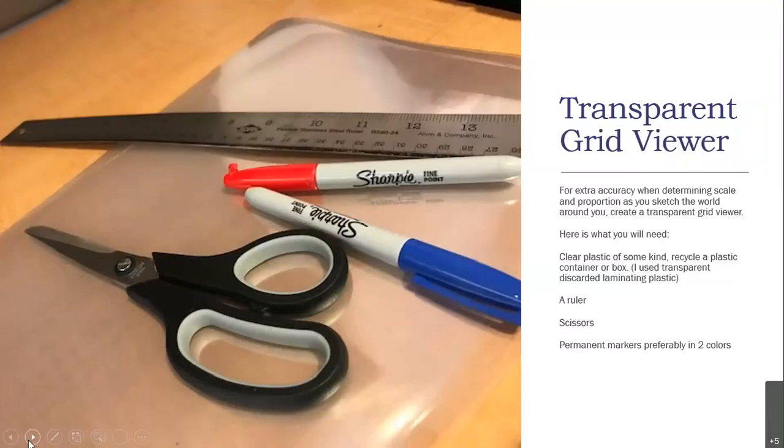In order to do the assignments, we're going to need to create a transparent grid viewer, which will also help with extra accuracy when determining scale and proportion as you sketch the world around you. To create a transparent grid viewer, here's what you need: a clear plastic of some kind — you can use a recycled plastic container or box. I used a transparent, discarded laminating plastic. You'll also need a ruler, scissors, and two permanent markers, preferably in two different colors.